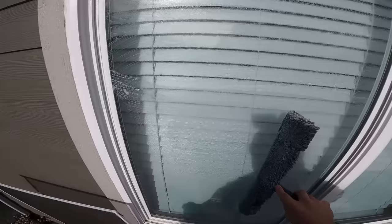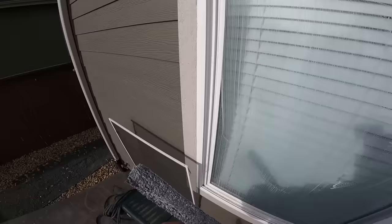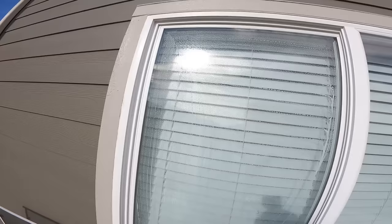One thing you don't want to do once you've done a window is just start jamming the mop on it. I wouldn't do that as a technique — you can get a lot of extra water around the frame, and then before you squeegee you have to do extra work just to remove the extra solution from the frames.